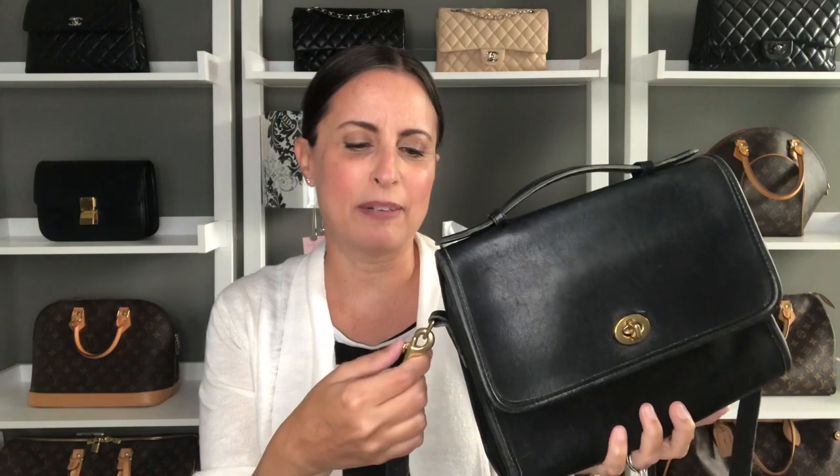I also have the Coach Court bag in black leather — I love a black top handle bag; it's one of my favorite styles to carry. I love the turn lock — I think I'm a huge turn lock girl. All of the turn locks and hardware on these bags have held up so great. Some of the hardware had a little dinginess, and I'll show you what I used — which is Brasso — but they have come out beautiful after just a little bit of love.